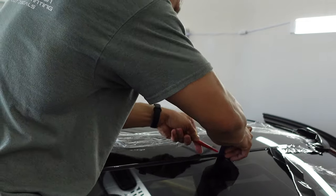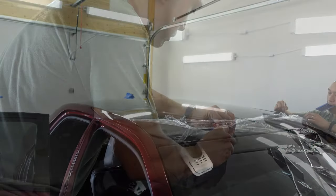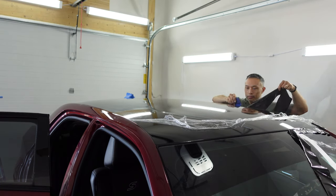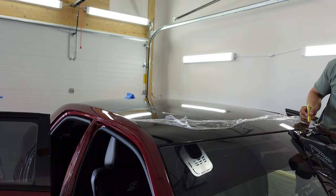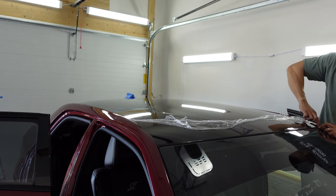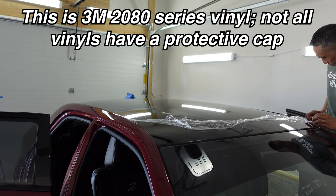As you can see in the video, because I did not cut all the way across the entire windshield, once I reached a point where I needed to stop tucking, I moved over to the driver's side, pulled the knifeless tape to cut the excess vinyl and remove it, and then continued to finish the cut along the windshield to finish tucking in the vinyl behind the windshield seal.